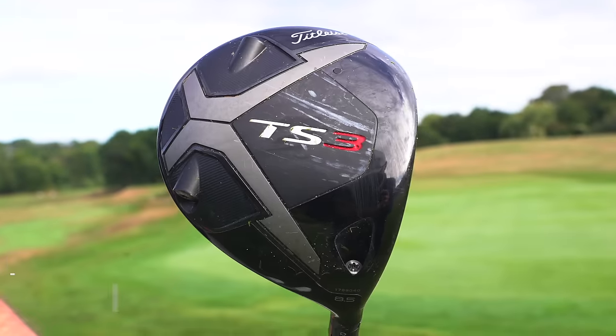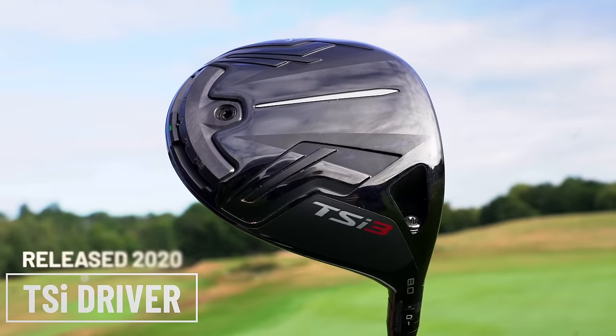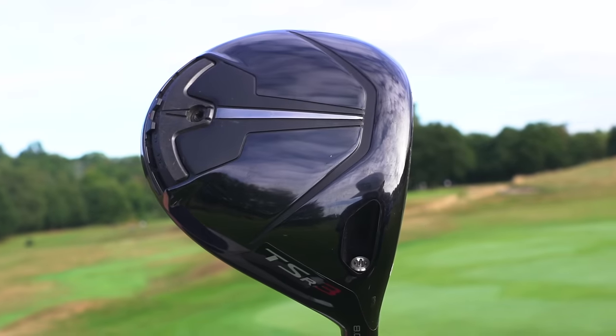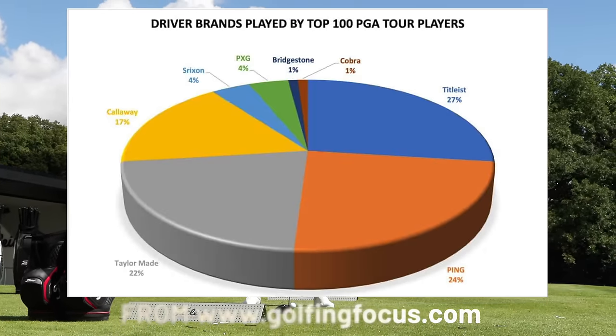The original TS series, which stands for Titleist Speed, really helped put Titleist back on the map in this category. They had struggled in the previous years competing with their competitors in this area. The TSI continued that work and now the TSR is the pinnacle of all the work that the Titleist engineers have been putting in to producing this driver. It's also the number one played driver on all the major tours.